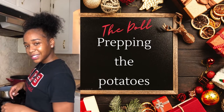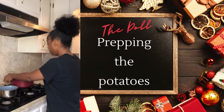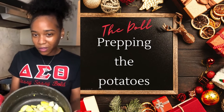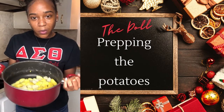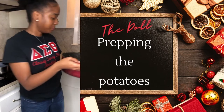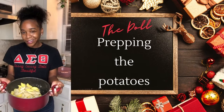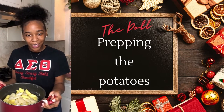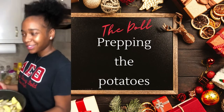Now once they're done cooking — as you can see, we have our potatoes and we have a little bit of a mixture. We have the russet potatoes as well, so we're going to go ahead and pour the water out into our strainer over here in the sink. Now that they're all taken out, we're going to go over to the counter and give them some TLC, some love.